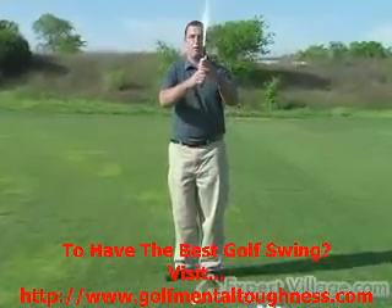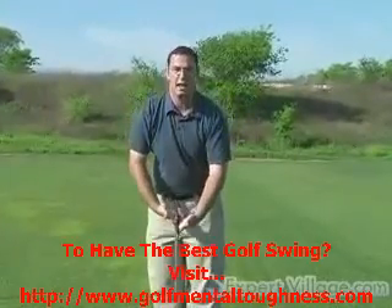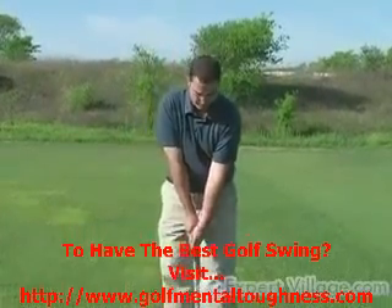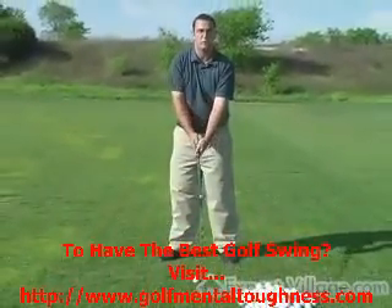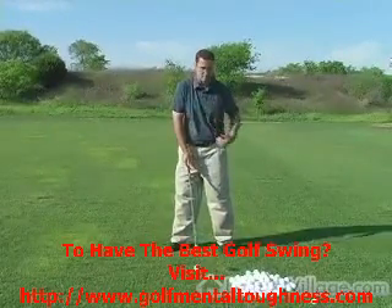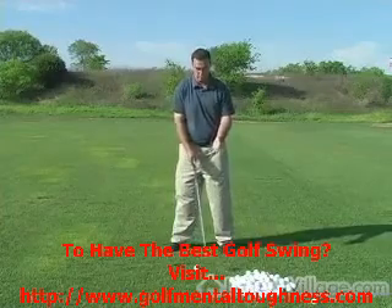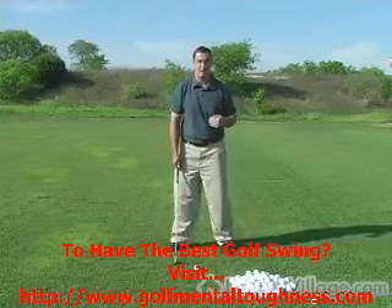To have a good grip, you want to focus on most of the grip being actually just in your fingers — not in your palms — and then you just wrap your hands around. By doing that you actually set your arms up to a certain position, and from your arms being in a certain position it sets up the rest of your body. That's the translation from the club through your body to the ground.